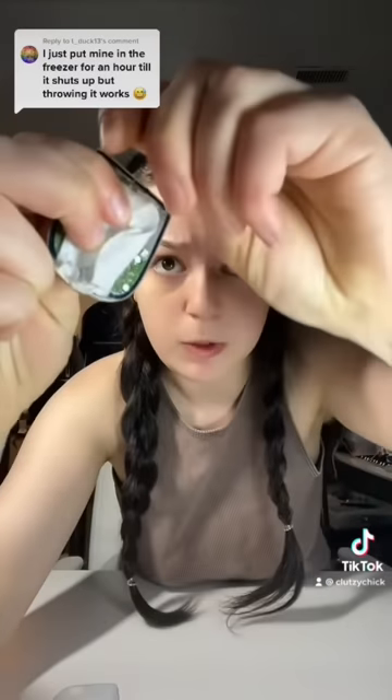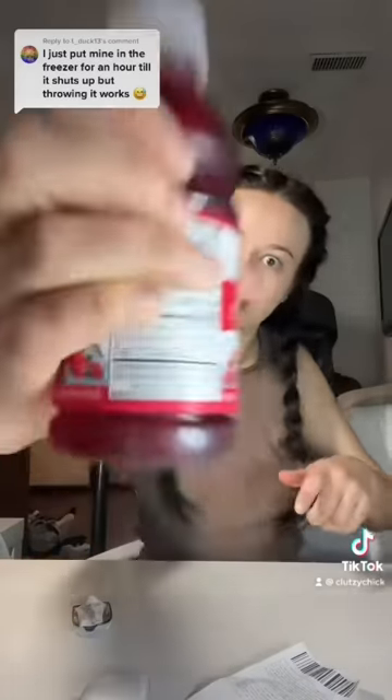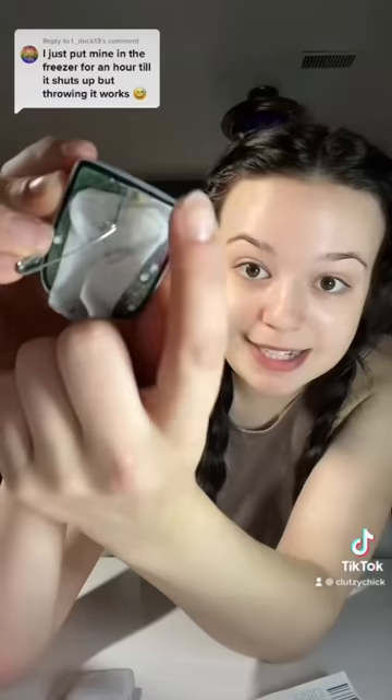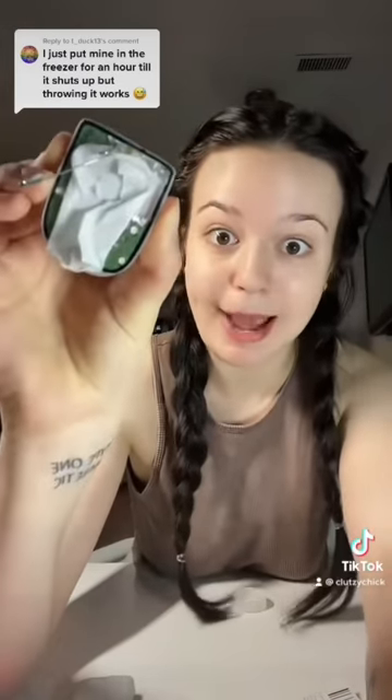We're gonna poke the hole beside the gold thing — I think they said all the way through. It worked! It is the hole beside the gold hole, and you just shove that paper clip all the way through to the back. It's quiet.